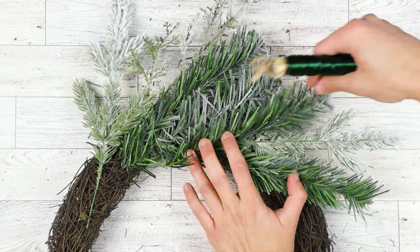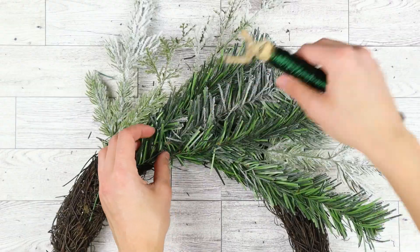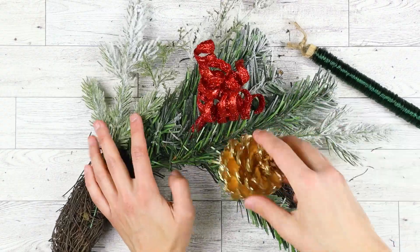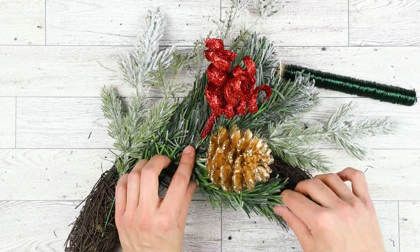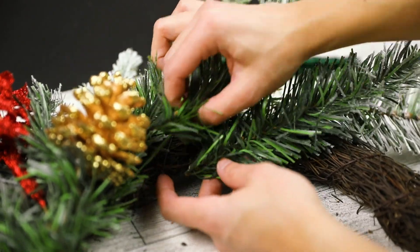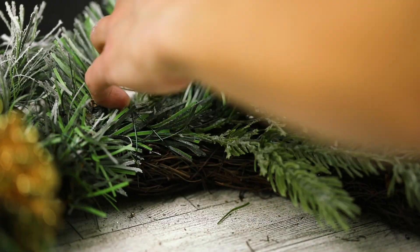With the next set of greenery, only wrap the wire around that stack. I like to wrap it around about 3 to 5 times to know it's secure. If you want, you can also add decorations as you put the greenery in. Slip your coil picks and pinecones under that stack's wire. Try to hide the sticks by weaving them into the wreath's branches. Take the next stack of greenery and repeat those steps until you've made it around the whole wreath. If at any point you want to add more to a section, you could always slip it under the wire later.